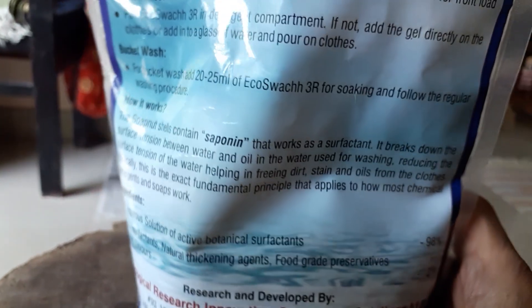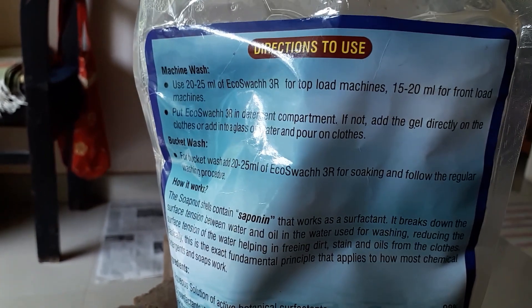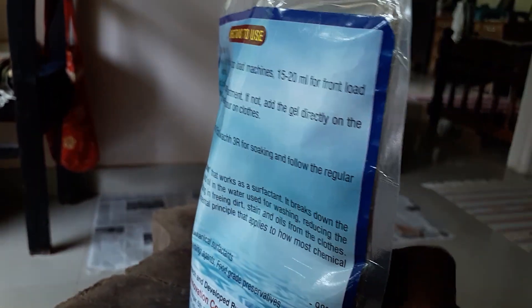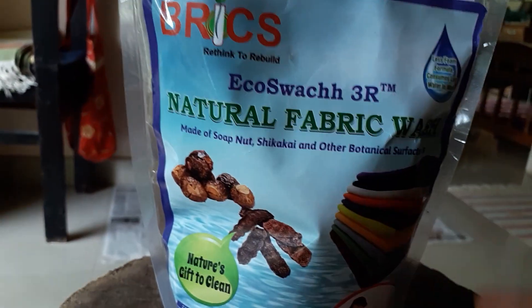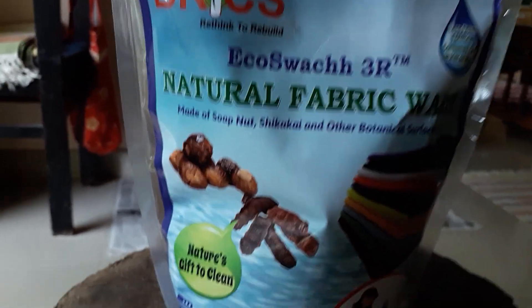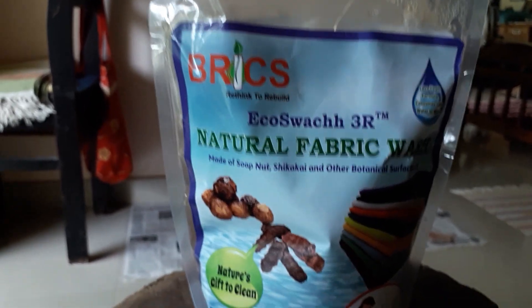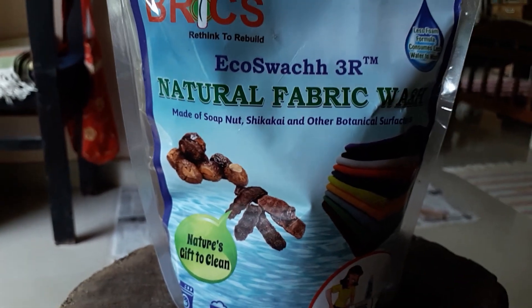When you use this, you are reducing the number of toxic chemicals in the grey water, and also giving incentive to a farmer who will find a good price for his soap nut trees, thereby protecting the environment. So all of you go ahead and buy this one — that's my suggestion.